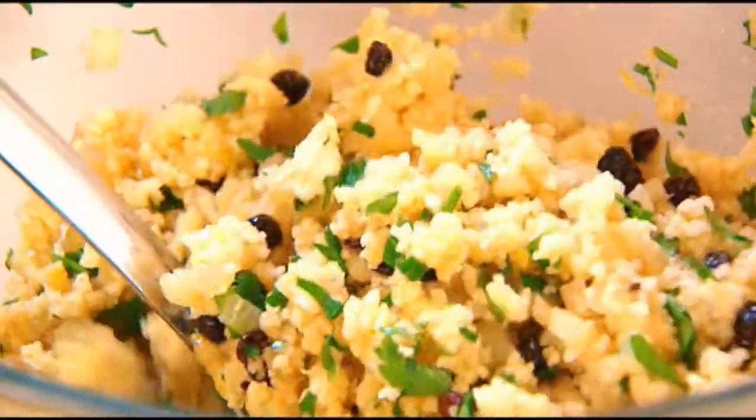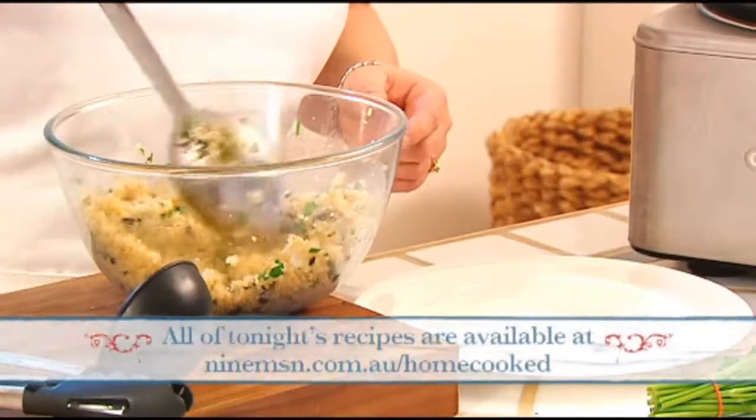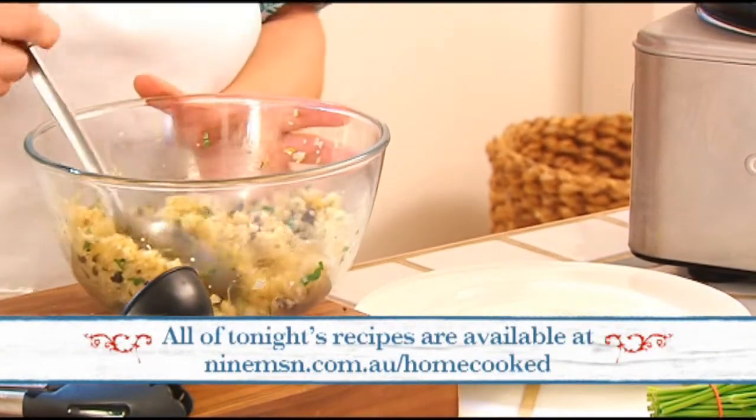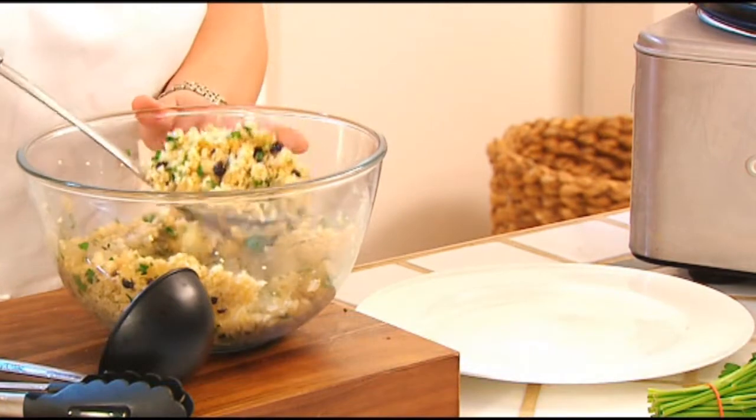Welcome back. I've got here a couscous dish — it's got currants, lemon zest, garlic, onions, parsley, and cumin. It's absolutely gorgeous; the recipe's on the 9MSN website. And we're about to serve up these delicious shanks.